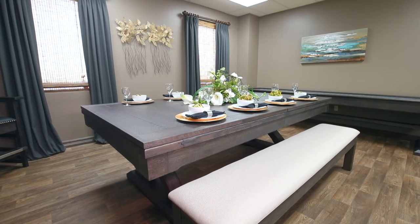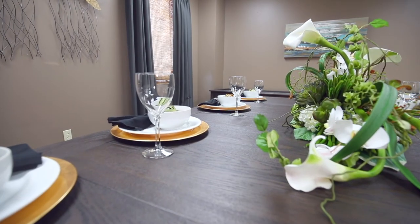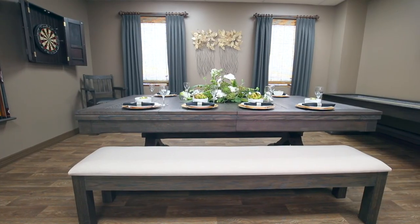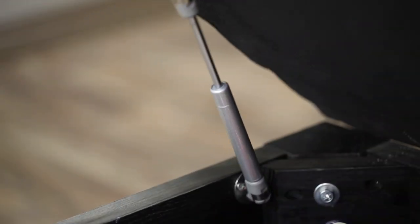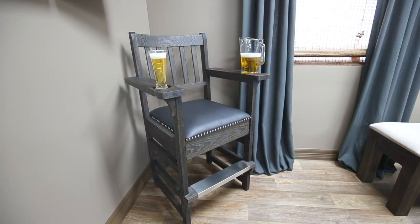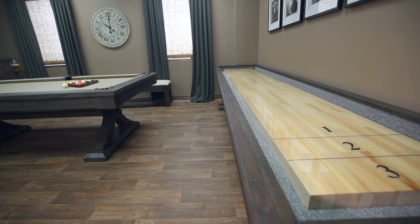Matching furniture is also available, including a dining top for both seven-foot and eight-foot models, and a bench which is the perfect height to transform your pool table into a dining table. This bench has storage space for all your cues, balls, and racks. Additional accessories include a spectator chair, wall cue rack, and 12-foot shuffleboard.